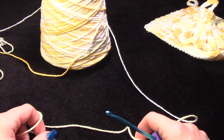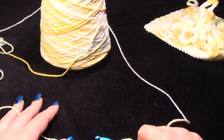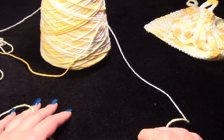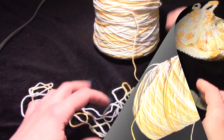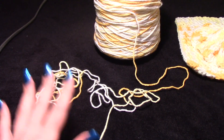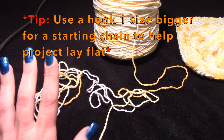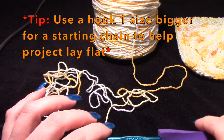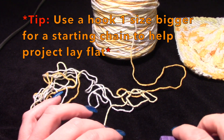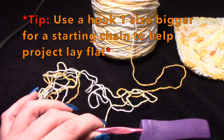Because one day he's going to open up a closet door, some kind of something. This is an H hook like we've been using for the other projects, but for our starting chain we're going to use an I hook — an I9 for the starting chain.